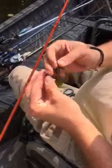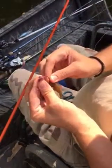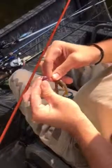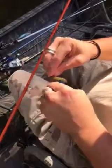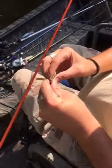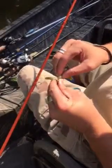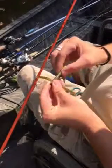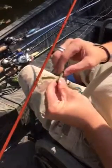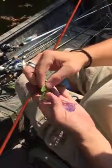Basically you just thread this on here like you would any kind of a jig trailer, get it on there fairly straight, slide it up over the keeper, and then I like to take this and tex-pose the hook — pop it through, slide it in, and hide that point. And there you go.